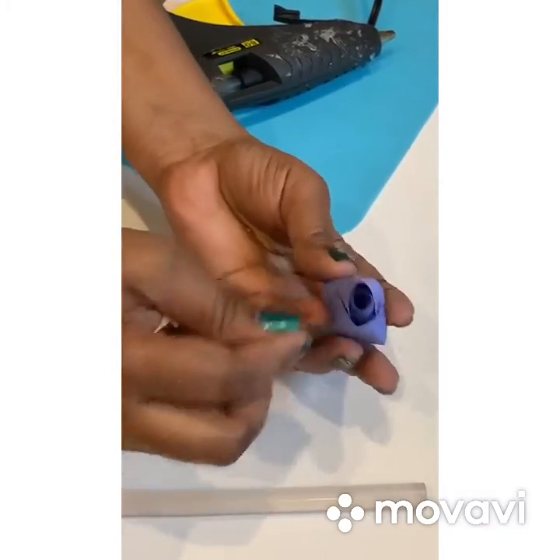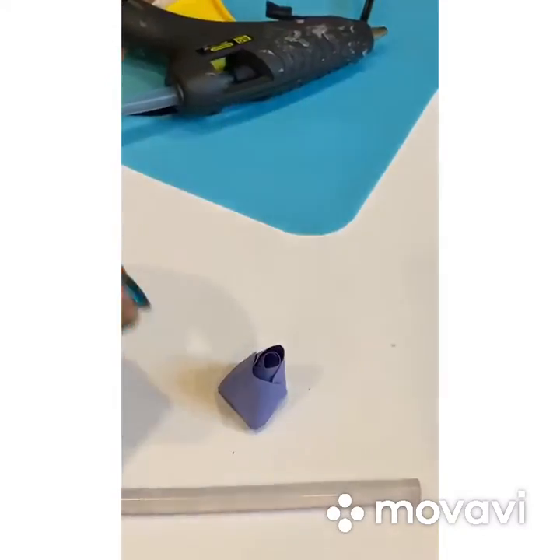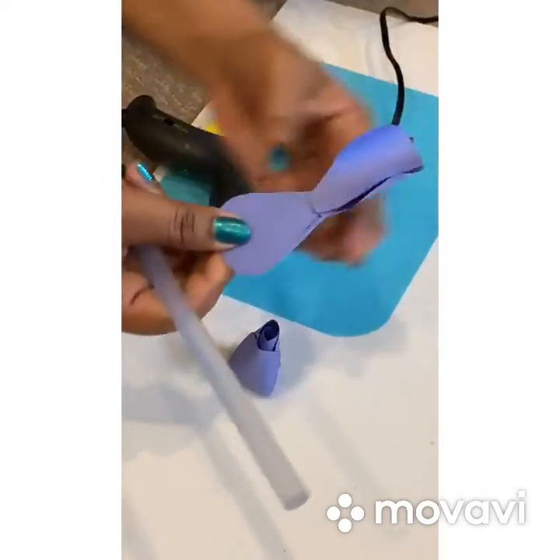And this is what your first part of your rose should look like. I'm just gonna do the other part of the bud now.